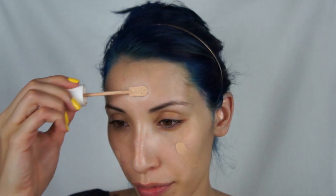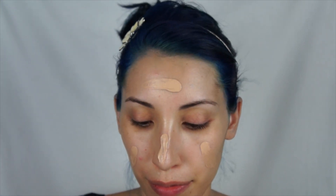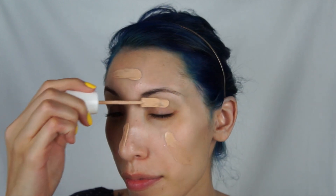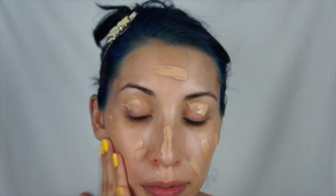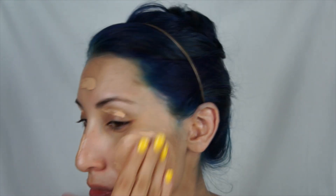This is the first time that I'm using this foundation and I thought it was really cool that it comes with a little spatula type of applicator on the inside. I decided to just rub it in with my fingertips and really work it into my skin and make sure that everything looks really smooth and flawless.